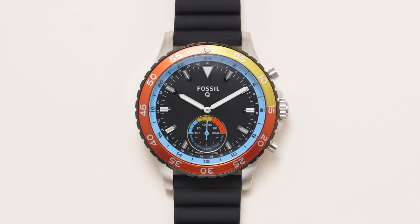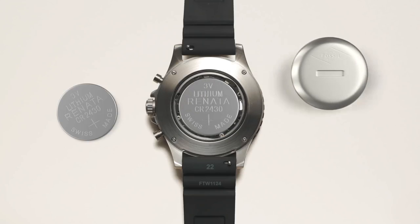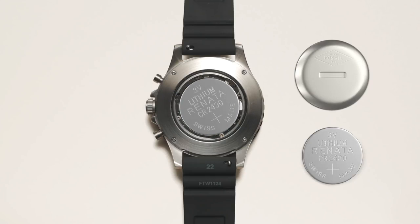There's no charging required for our hybrid smartwatches. When your battery is low, both hands will point to six as a one-time notification. You'll need to change out the battery every six months or so, depending on usage. Use the provided Q-tool or any coin and insert it into the back of the watch, turning it counter-clockwise to open. Then replace the CR2430 battery, which is available at most retailers.